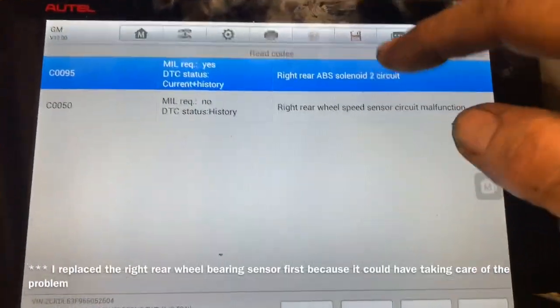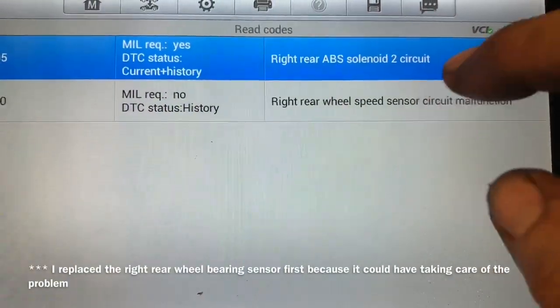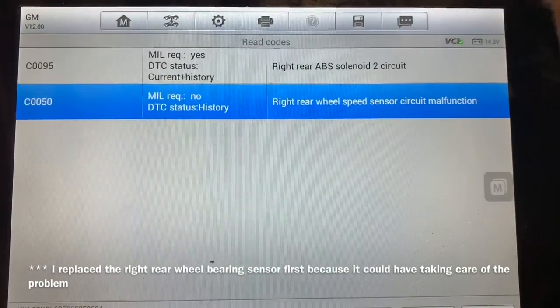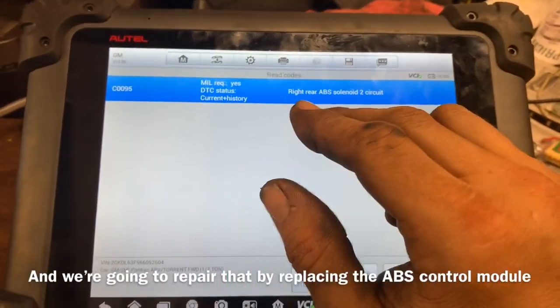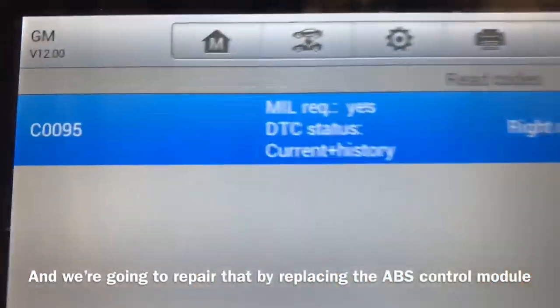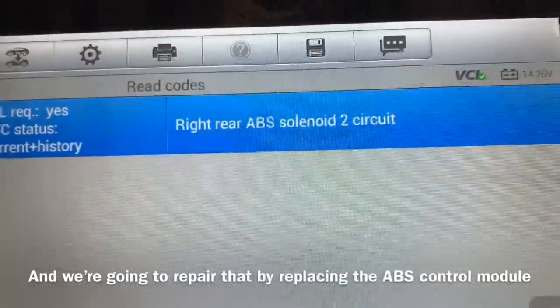Now we've got a couple of fault codes. Mostly what we're interested in is solenoid number two — I know how to fix this one. I can just reset the light because I actually have that plugged in right now. I've gotten rid of the other trouble code by replacing the rear wheel bearing sensor. So now I've just got a C0095 solenoid circuit two.